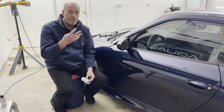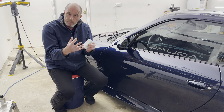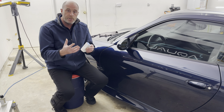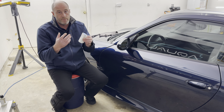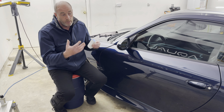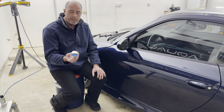I'm going to mention four components to all ceramic coatings that are really, really important. We have within a ceramic coating: a bonding agent, we have resins within a coating, we have slickness enhancers, and we have gloss enhancers.